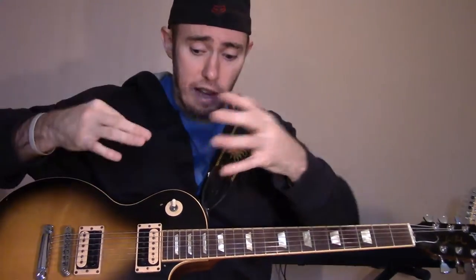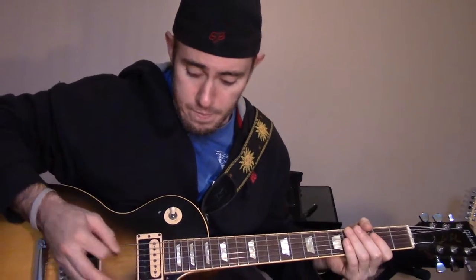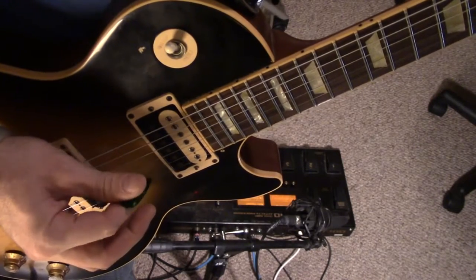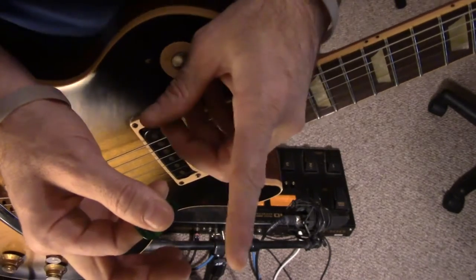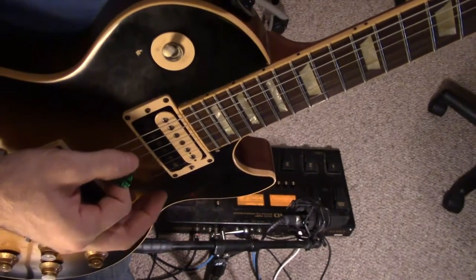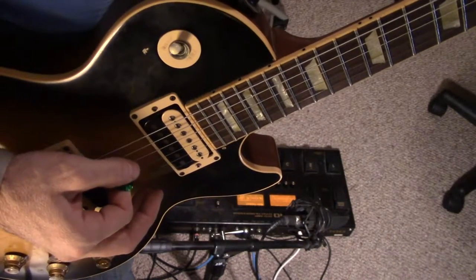I'm going to give you another angle looking down from my perspective so you can see a top angle of how I'm holding the pick. See how I'm able to rotate there, and my fingernail and the pick are right at the same spot. When I'm playing, I want to have the option of hitting the pick flat or striking at an angle.